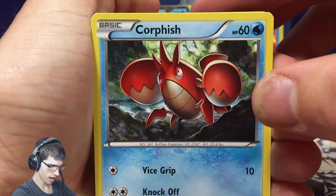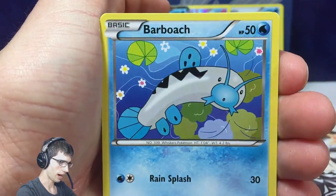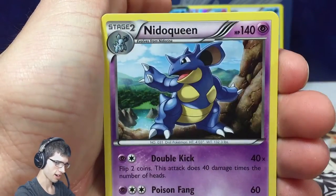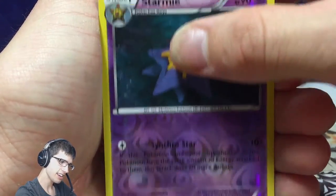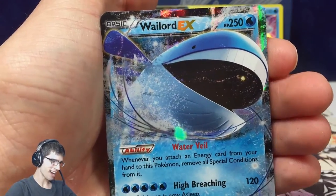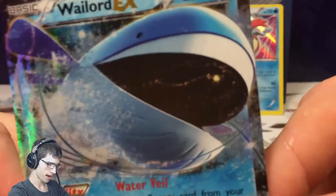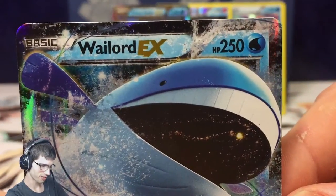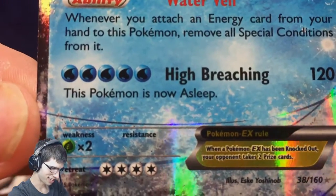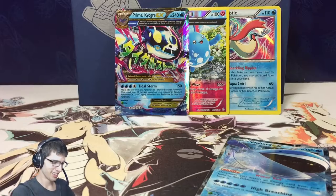Hope you guys get something nice from the codes. Let's see if we can end it on a high note. We've got a Weedle, a Barboach, a Honedge, a Mr. Mime, an Acro Bike — nice — another Acro Bike, a Nidoqueen, a Reverse Rare Starmie — nice — and a Wailord. Wailord — not the best. It's got a solid 250 HP, but five energies for High Breaching is a little bit hefty, and that retreat cost... see you later.